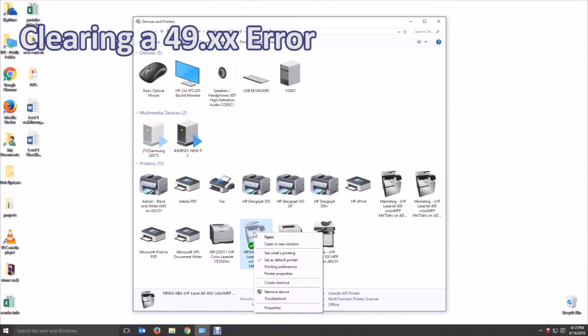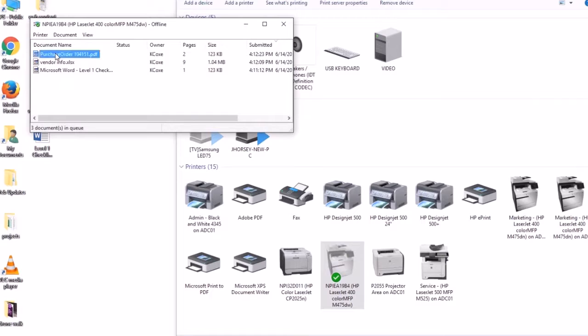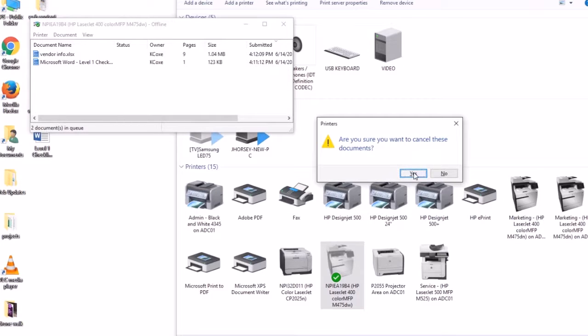Next, we'll cover clearing a 49 error. To start, you must delete the first print job held in the queue for the affected printer. If this does not solve the problem, delete the whole print queue and try resending the jobs.